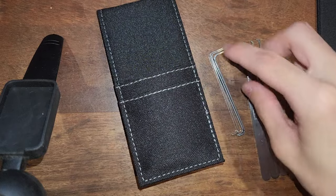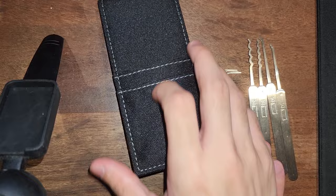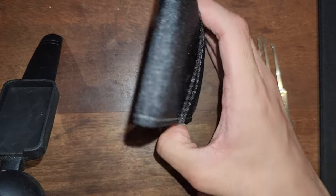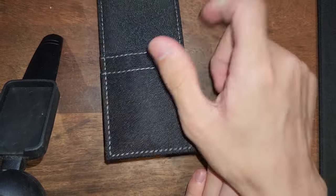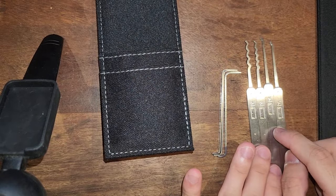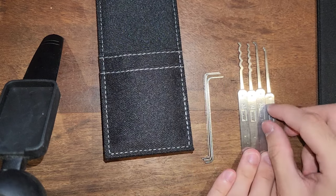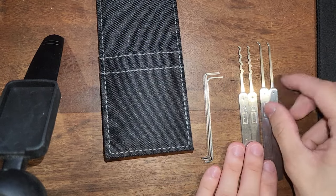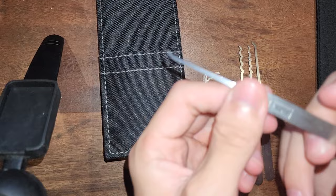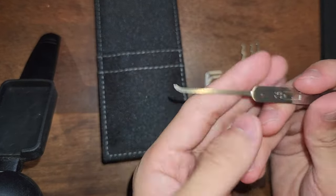If you do have other brands of picks, or you want to expand and keep this case — because it's actually quite a nice case, I'm quite a fan — it stands up, so if you're at your desk like I am when I pick, you can have all of your picks just sitting there whilst you're working. So let's talk about the picks first. You get a short hook, and this is true of all of the picks.